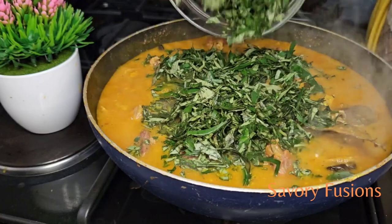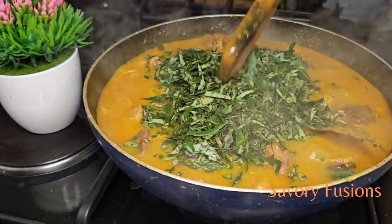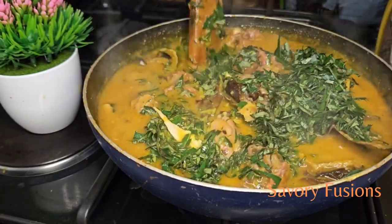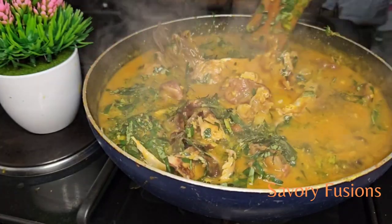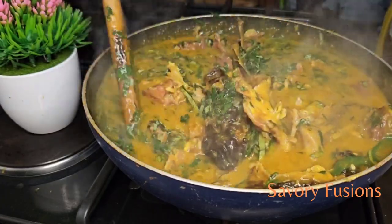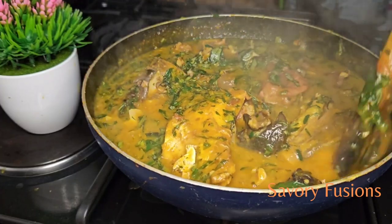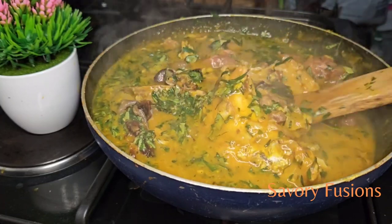I will now be adding the main ingredient for this soup, which is uziza leaf. Give that a very good turn. We're going to allow the uziza to cook for five to seven minutes — this is to enable the full flavor of the leaf to come out into the soup. Cover the pot for five to seven minutes for the flavor to develop.